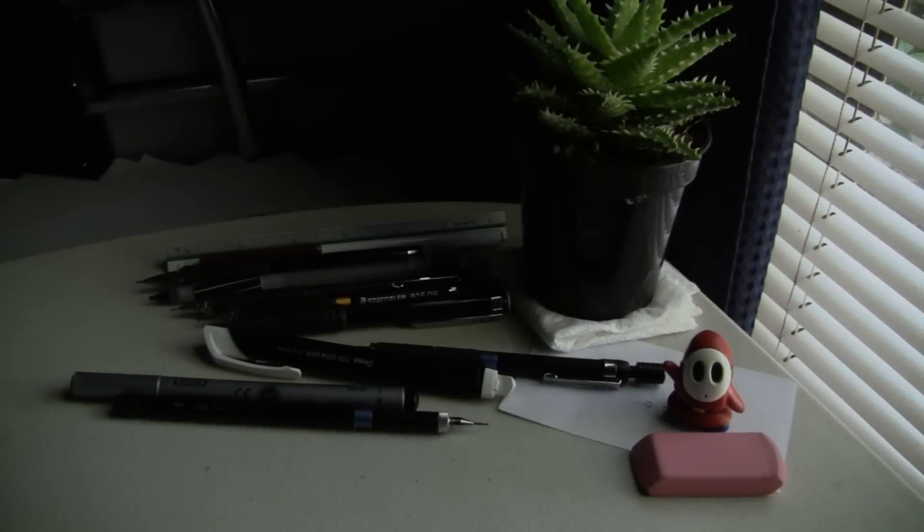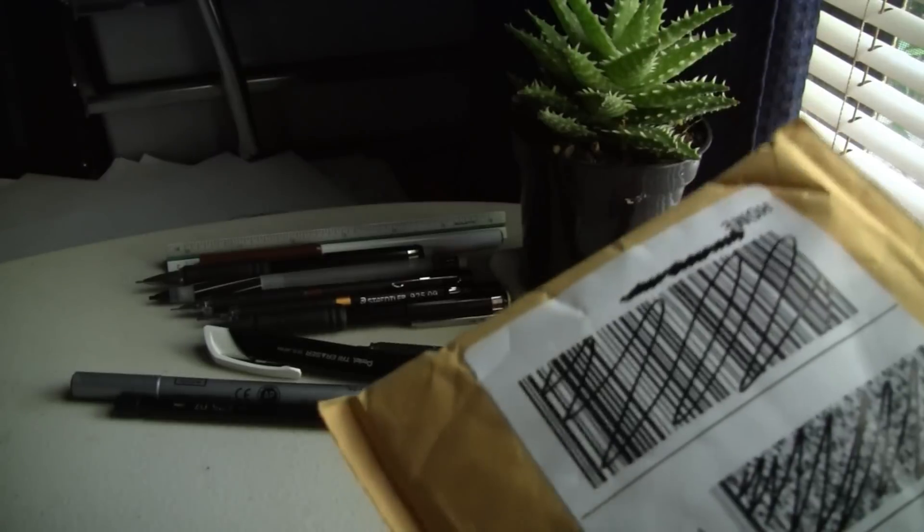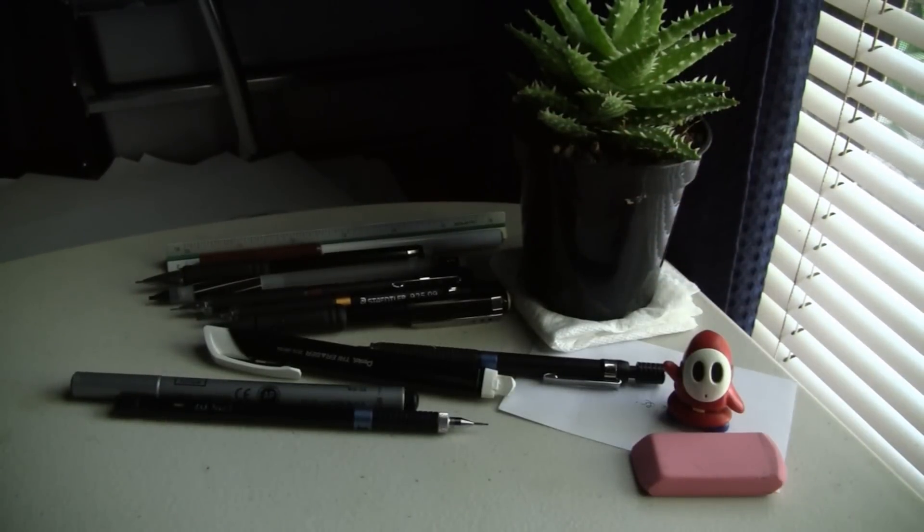Hey people, what is up. I was sitting here working on some artwork and I heard a knock at the door, so I went to check it out and I found this. This right here is a package from a friend of mine and I've been waiting on it, so we're gonna open that up and take a look at what it is. I already know, but I'm gonna show y'all.